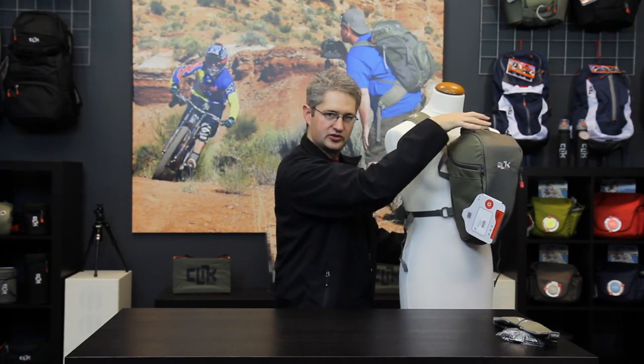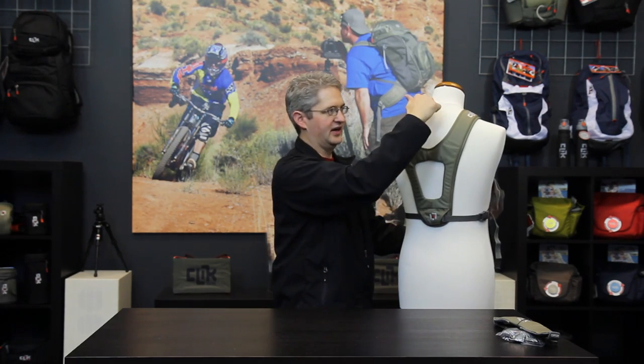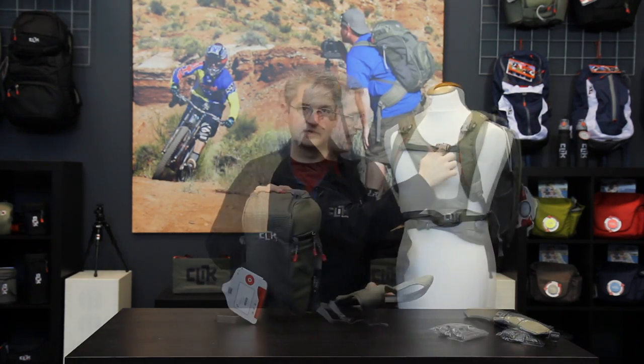If you find the pack is loose, make sure that you lower the sport harness on your back so that it sits down in the middle of your back rather than riding high.